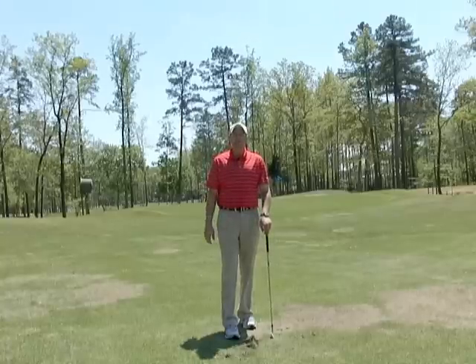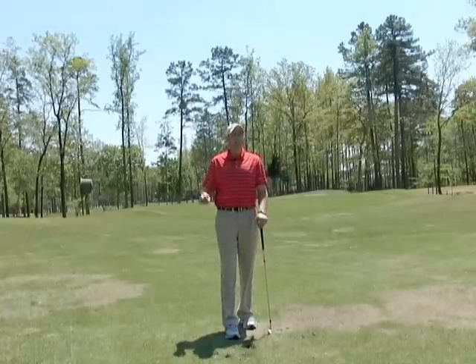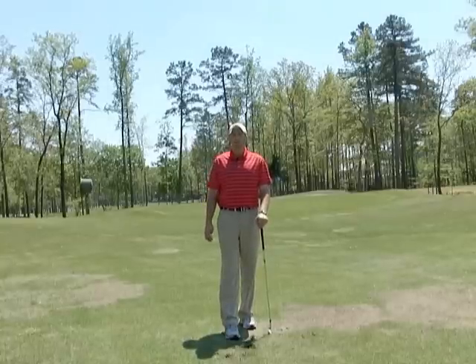Down — we've got to get that shaft leaning forward. If you do that, you will play better, you'll hit the ball further, and you'll chip the ball closer.